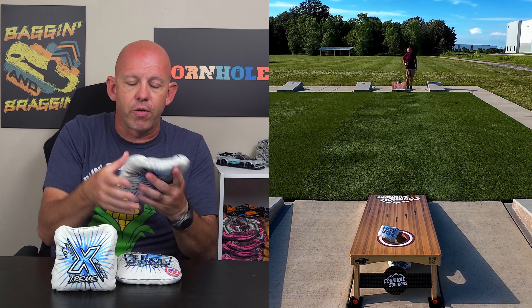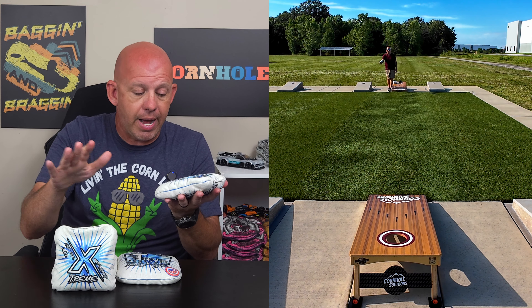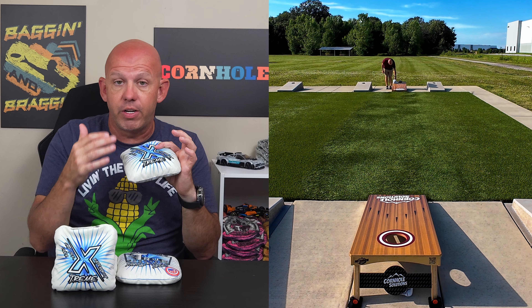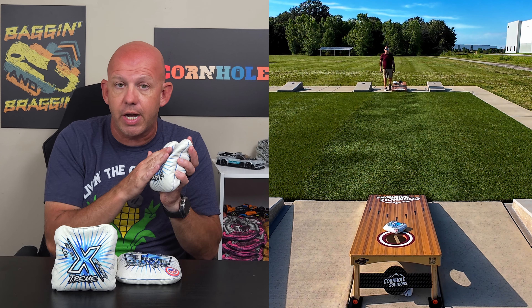Template-wise, one more thing on the material as well: this bag does have a liner on the inside. True Cornhole calls it the Drip Tech liner — it's a super slick material they have in all their bags. If you're a fan of the liner, you're going to love the way True Cornhole puts it in their bags. If you haven't played with a liner, it's a really super slick material on the inside of the slow side.